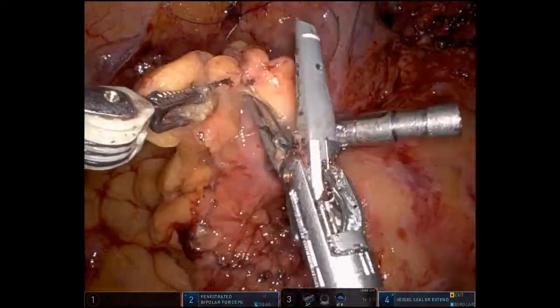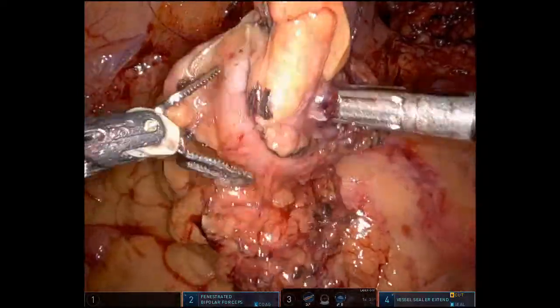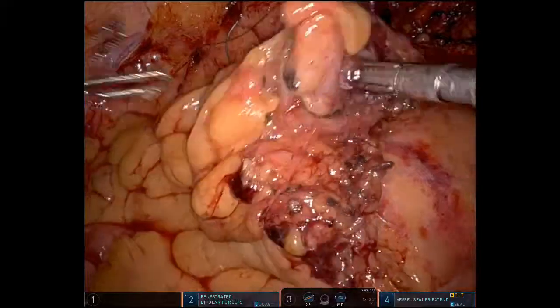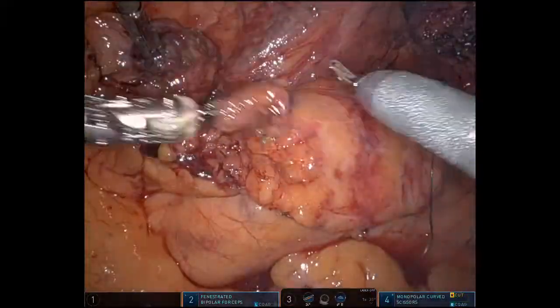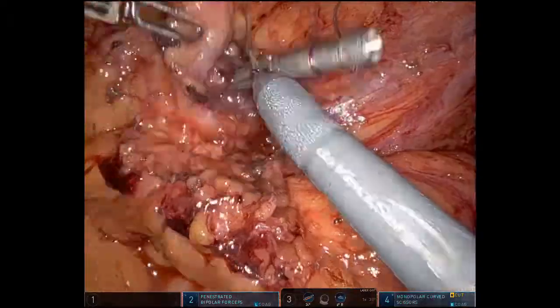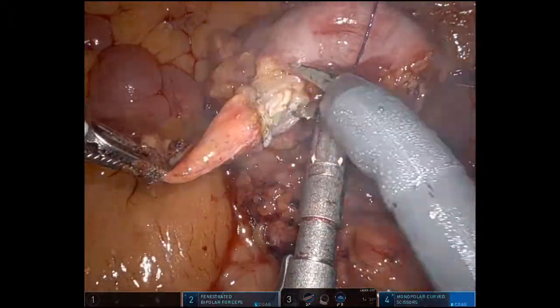So what we do in these cases is we dissect out the diverticulum very clearly — there it is right there. There's a smaller one right there. And then we simply take the scissor and cut it. So the smaller diverticulum is cut there. Here's the larger one — this would be right in the anastomosis, and I like to just cut it right out.